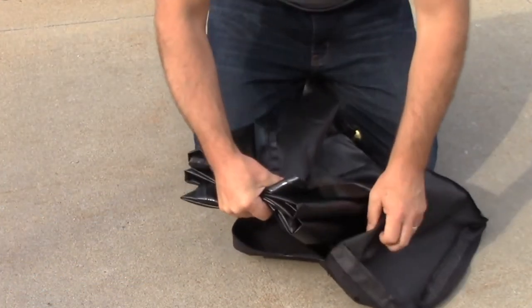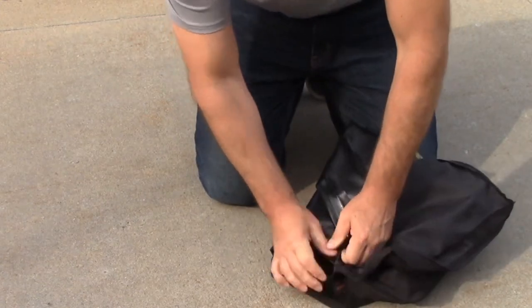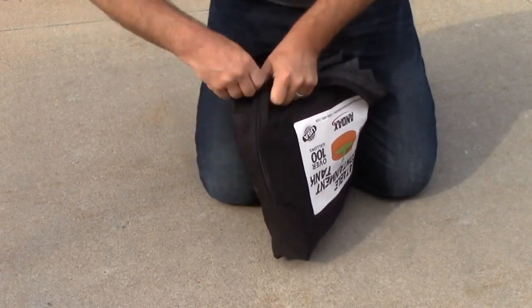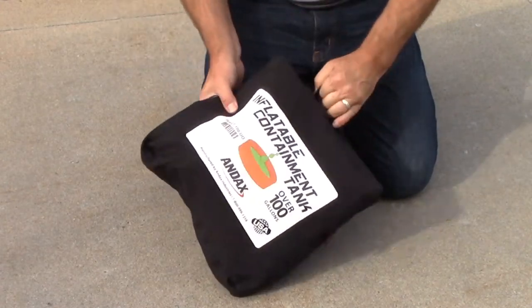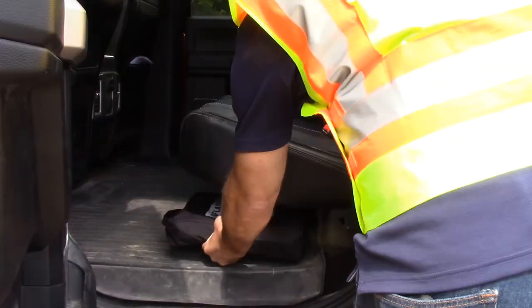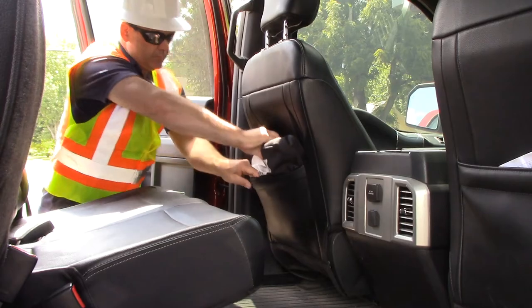Repack the inflatable containment tank inside its soft carrying case. Store the ICT in a cool, dry place out of direct sunlight. Do not store in temperatures above 140 degrees Fahrenheit.